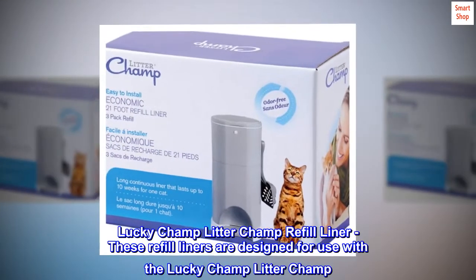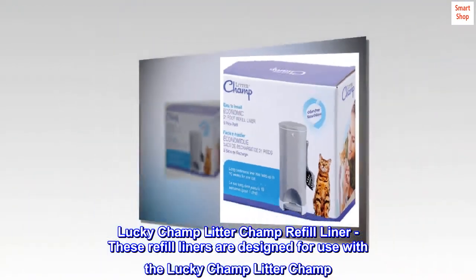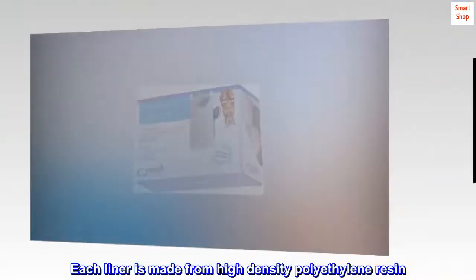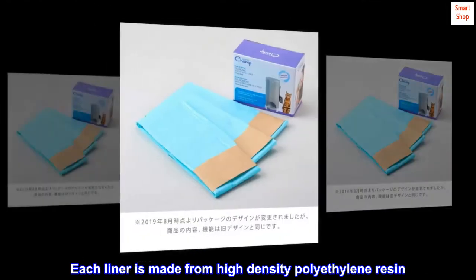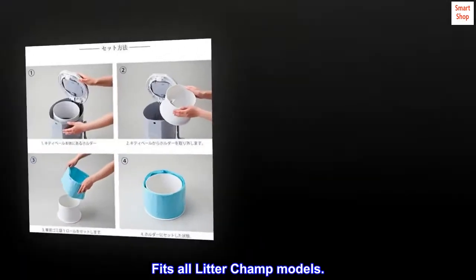Lucky Champ Litter Champ Refill Liner. These refill liners are designed for use with the Lucky Champ Litter Champ. Each liner is made from high-density polyethylene resin. Durable, 18 microns thick. Fits all Litter Champ models.